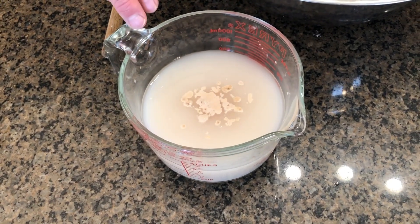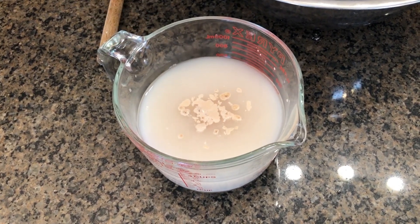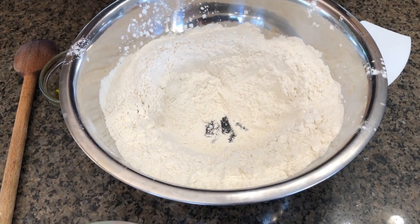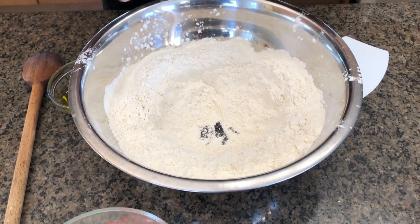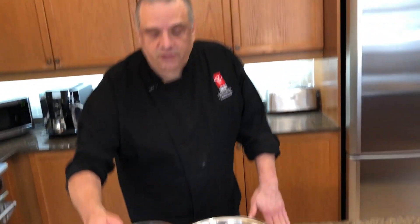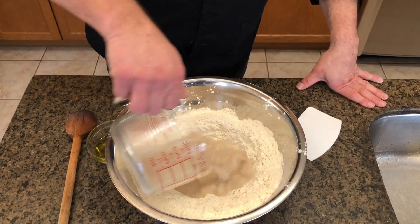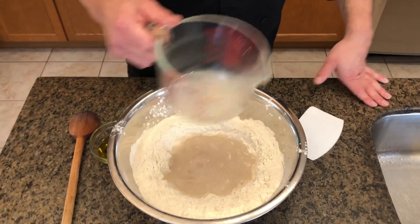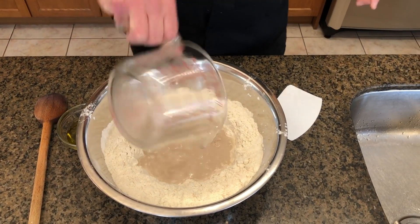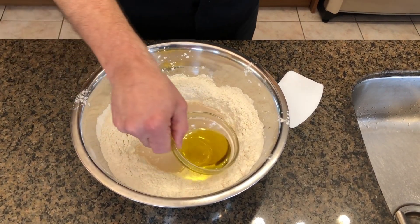So now our yeast is ready to go. You can see the bubbles on top forming, so the yeast is alive. It's in good shape. So going to our bowl here — what I've done is I've added our salt and mixed it in together, and then I've made a little well in the middle. Now I'm simply going to add the liquid right into the center. I'm just going to get all that yeast out, just a touch, and I'm going to start off with a little bit of olive oil too.